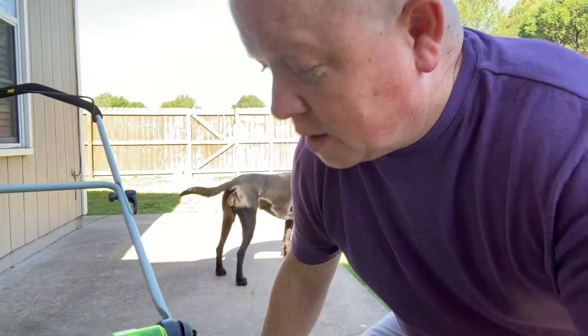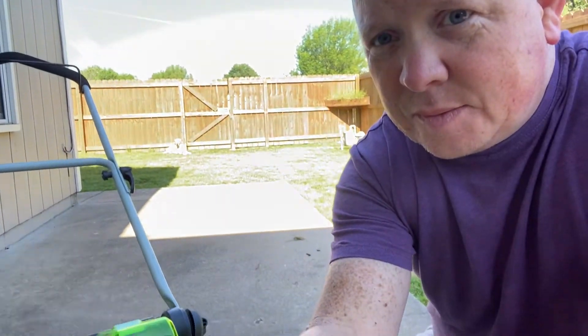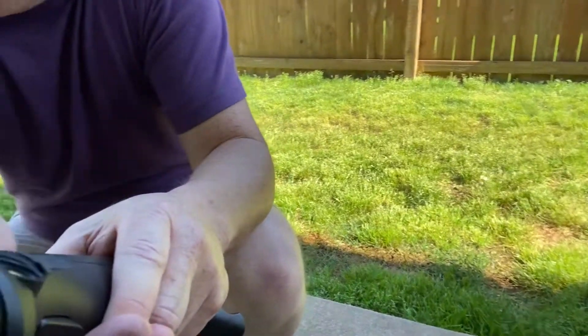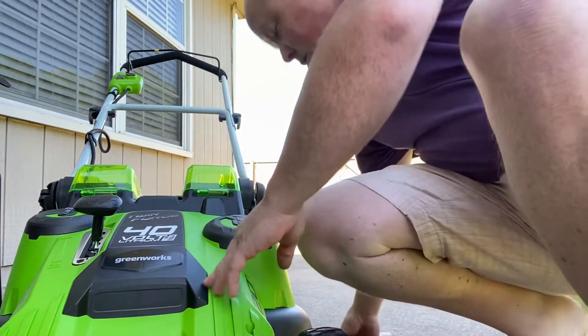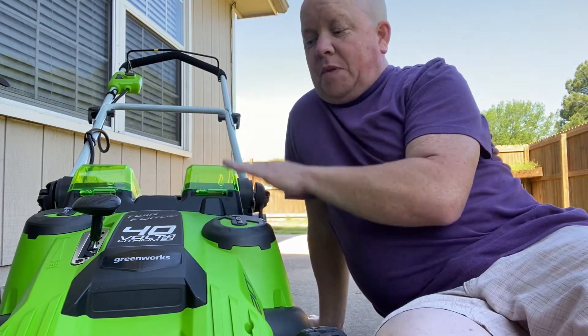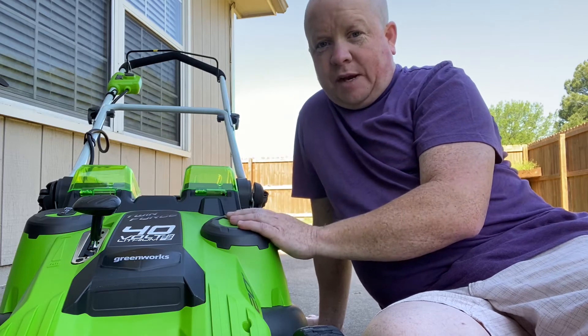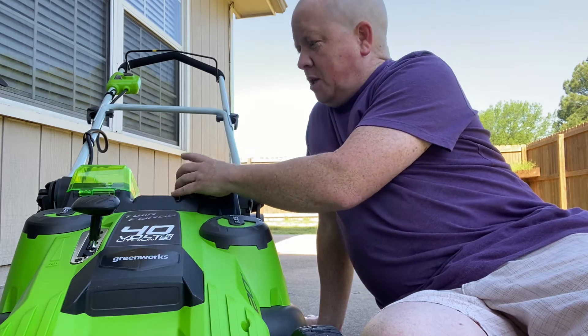I do apologize for my inexperience with the gimbal, and in the background you might see dogs running around or laying out sunning. It's trying to follow my dog — bear with me. We'll just set it down so it doesn't make you guys sick. I went with the Twin Force 40-volt Lithium Max by GreenWorks — it had all the great ratings.